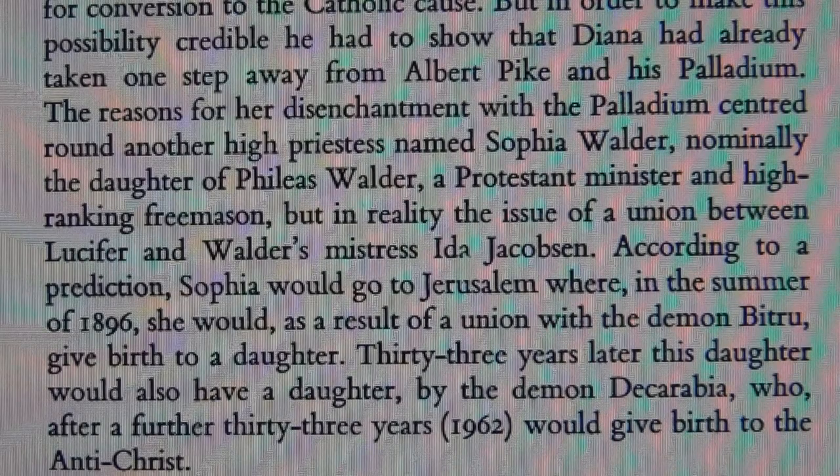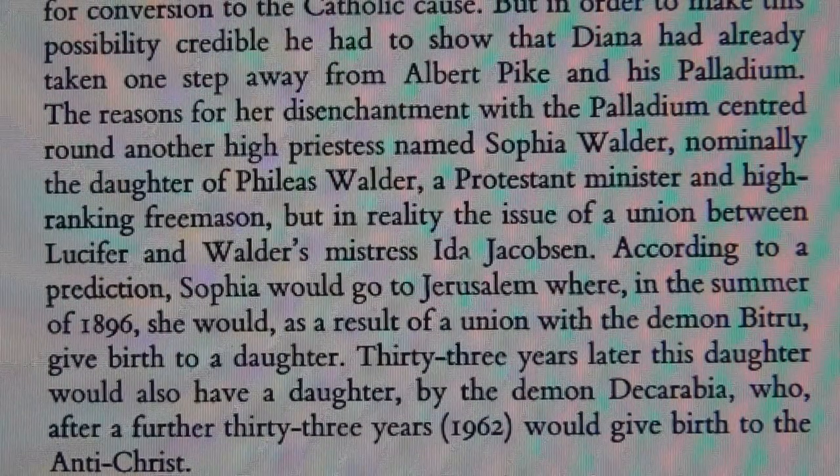Swiss Phileas Walder had a daughter called Sophia who became the high priestess of the Palladian Order, to which Albert Pike also belonged. Thus Pike's secret order of the Skull and Bones at Arkansas University was a Palladian Order and sister lodge to the other Skull and Bones at Yale. Albert Pike was a lawyer and had been to university — as so many men born into power become lawyers. The reasons for disenchantment with the Palladian centered round another high priestess called Sophia Walder.